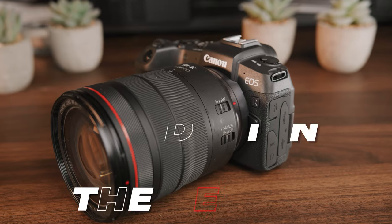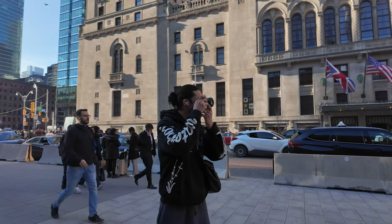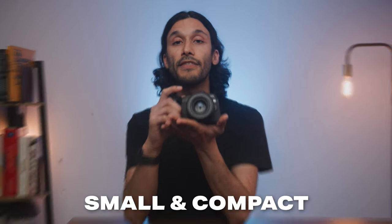Let's talk about the design of the Canon RP, because when it comes to smaller beginner cameras, companies often cut corners, and just a few corners can lead to pretty massive compromises in how you use this camera, making it a frustrating experience. But the Canon RP is different — it's super small and can literally fit in the palm of my hands, making it a really compact and easy-to-carry camera.